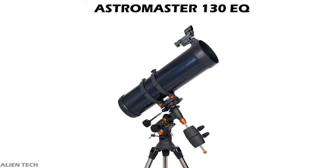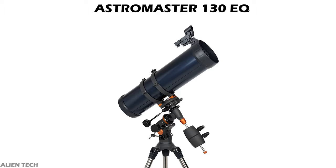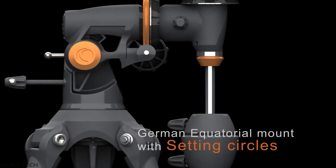Compared to the PowerSeeker model, this telescope's optical tube is a little longer. The length of the optical tube is 610 millimeters. The total weight of this telescope is 28 pounds. The telescope has fully coated glass optics, which helps in getting sharper images of celestial objects.